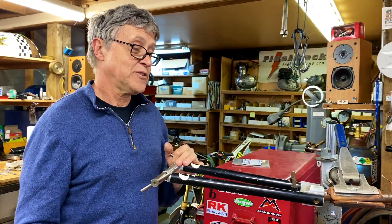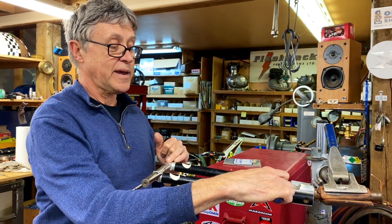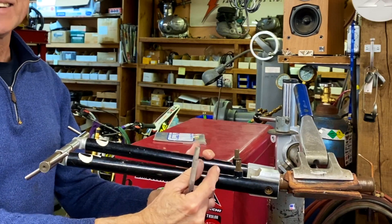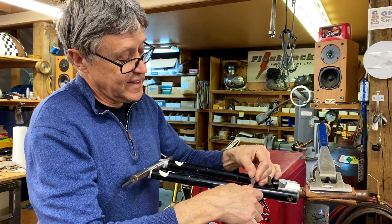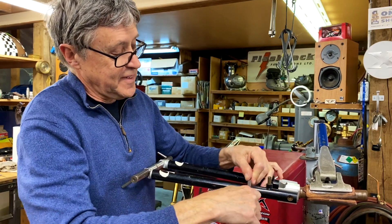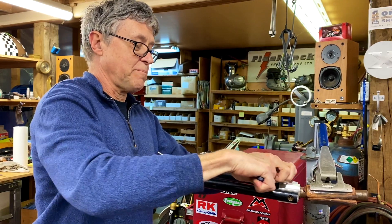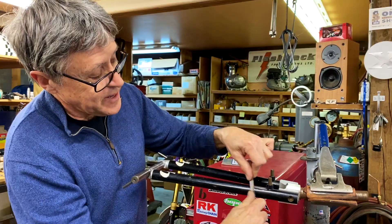So the first step is to get the bosses off. What I'm going to do is scrape off some paint, because when I start to put heat on here with paint, I can't see what's going on. I need to do a little scraping. It's actually a little hard because it's powder coat, and powder coat is harder than wet paint.